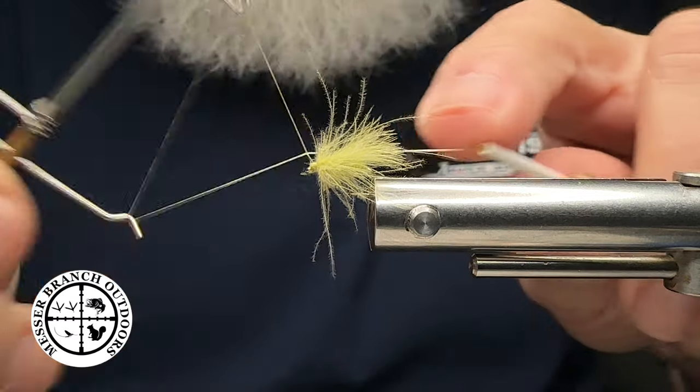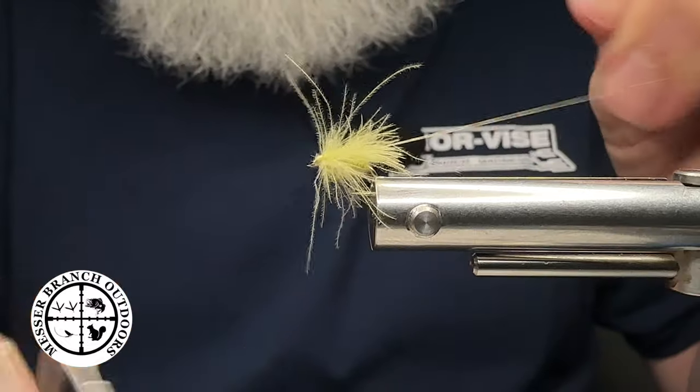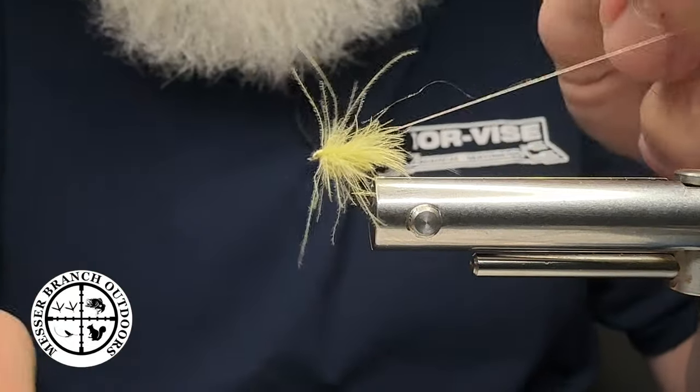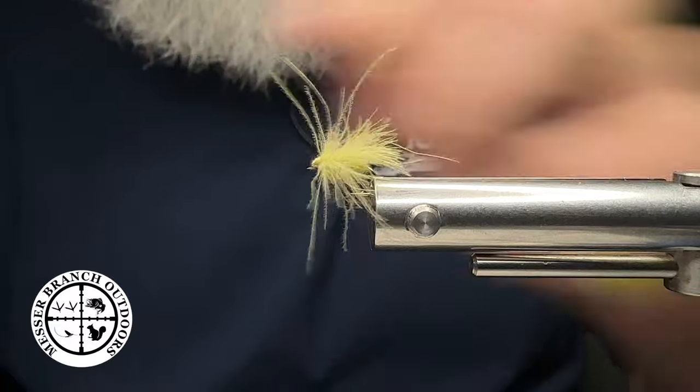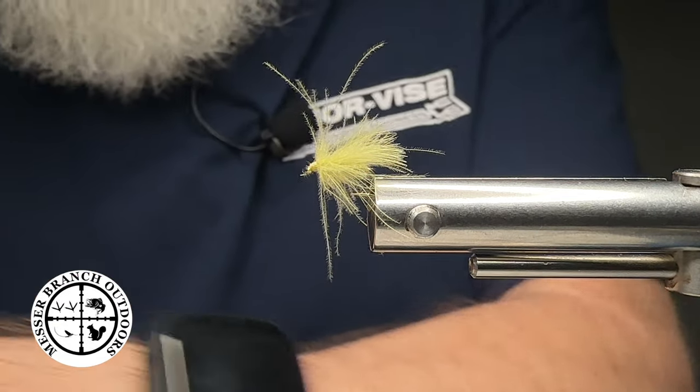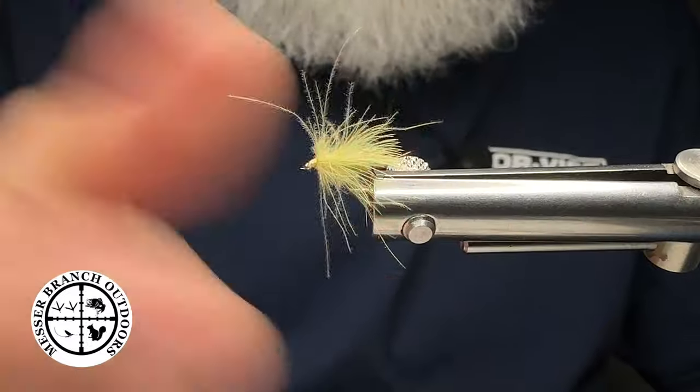At this point we're going to do a couple of whip finishes — one, two, bingo, just like that. And folks, pretty much we are done. This was some nano silk that I used right there from Semperfly.